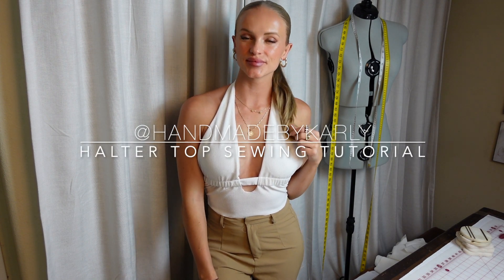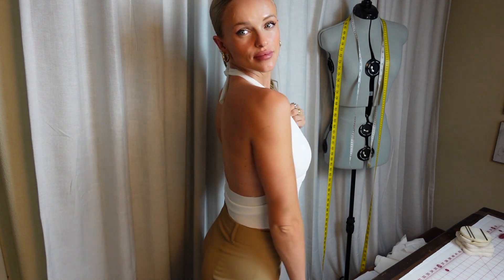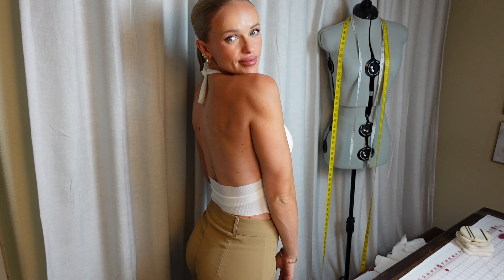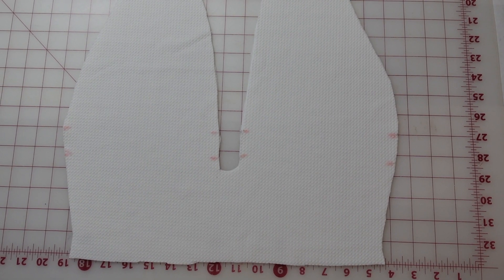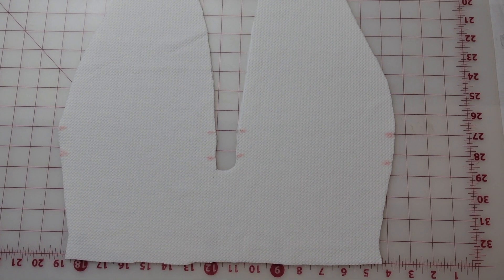This tutorial will be how to sew this top, so let's jump right in. The seam allowance for this top is one centimeter. With the two front pieces right sides together, cut notches where marked on the pattern.